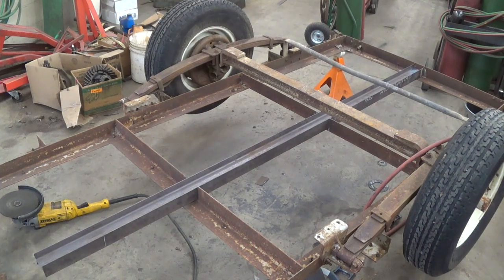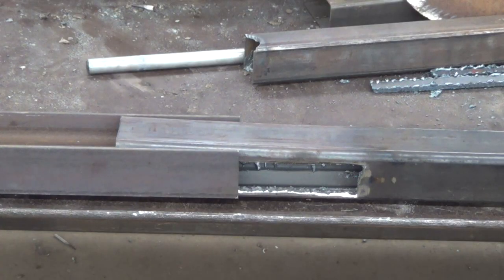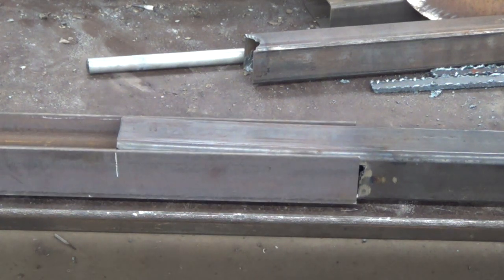I've got the angle iron notched out and the I-beam set in there. I'm going to go ahead and cut the box tube to make it slip up on the I-beam and then weld it all together. Here's the setup for my splice between the box tube and the I-beam — I notched out the box tube, ground on it a little bit, and this will fit together tight like this. I'll clamp it to the table, make sure it's flat, and weld it together.